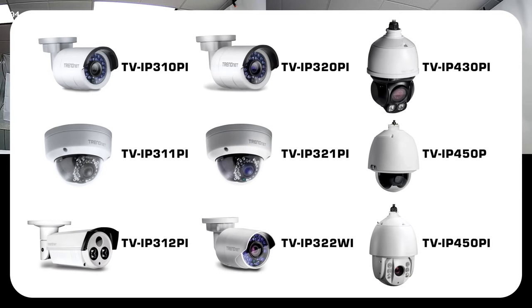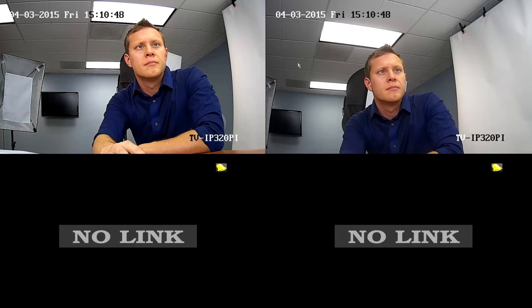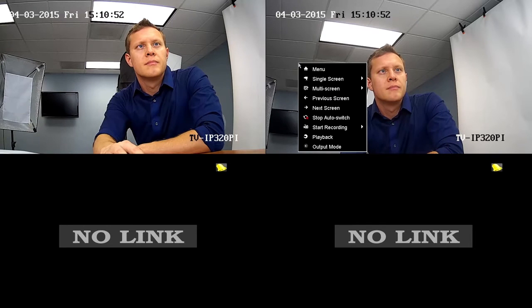Now I'll show you a few shortcuts available from this screen. To switch the current quad view to one camera only, right-click and select Single Screen and choose the desired camera. By default, it will automatically cycle to the next camera every five seconds in Single Screen View. To stop auto-cycle, right-click, then select Stop Auto Switch. To change back to quad screen, right-click again, select Multi Screen and 2x2.